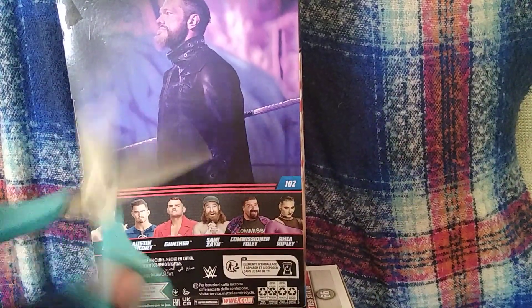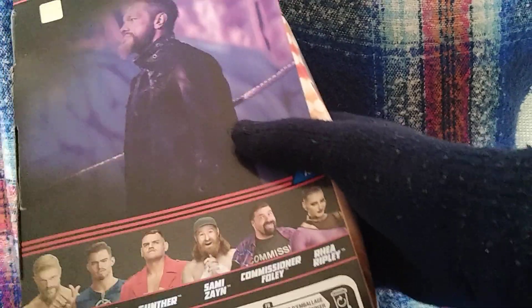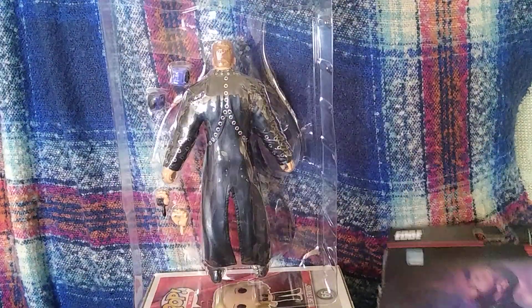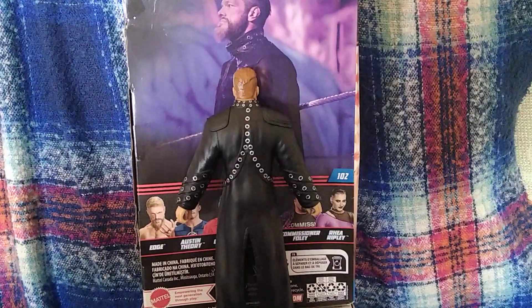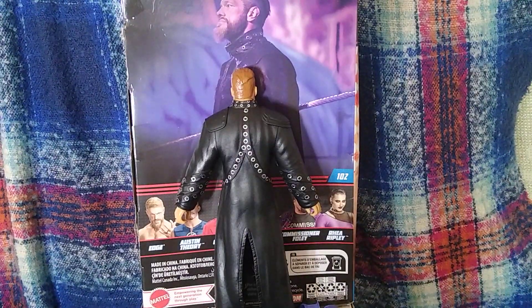So let me get my scissors to cut and start my way in there. There we go — get Edge out of here. Use that scissors as a backdrop. Nearly there guys, nearly there. There goes the plastic seal.